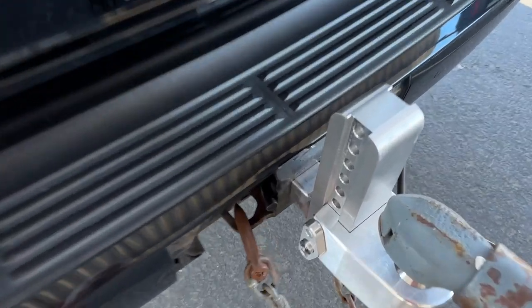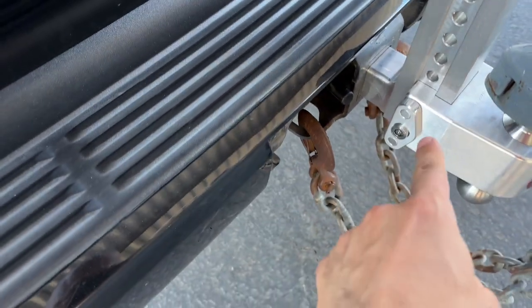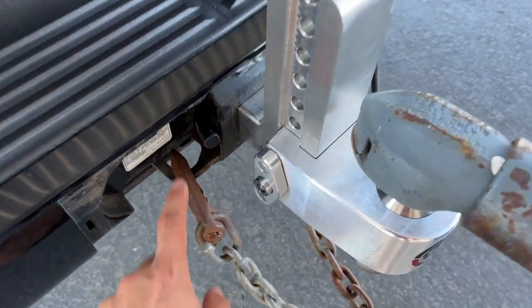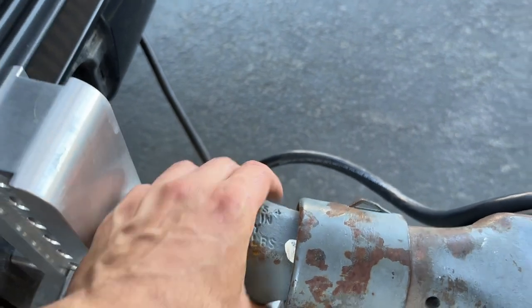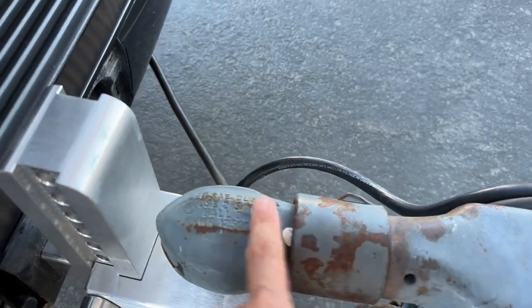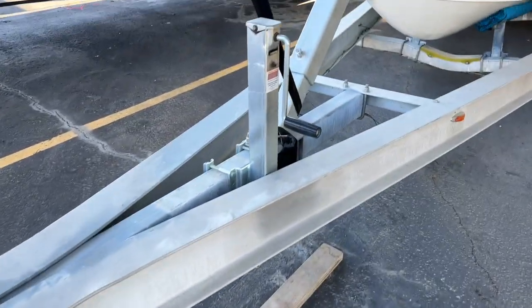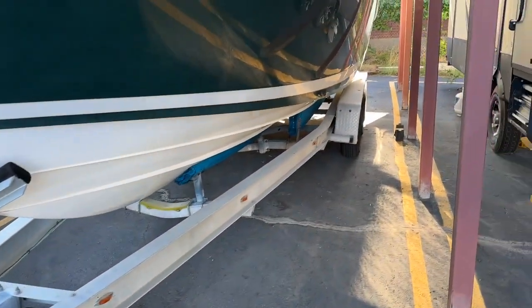I've got my pin in. I've got my height set correctly on my WaySafe adjustable tow hitch. I've got my chains on. My cable's connected, and I've got my tongue coupler — my ball coupler — engaged, so the ball is going to be on there, and my trailer jack is up and locked and out of the way.